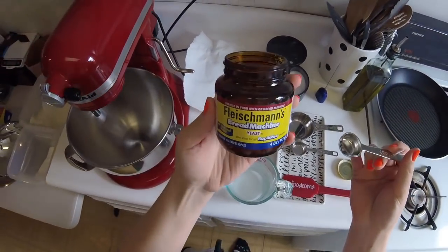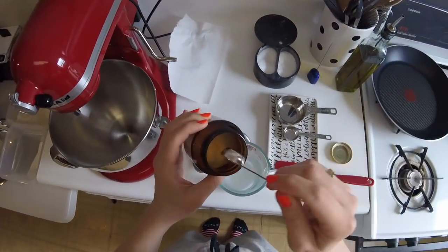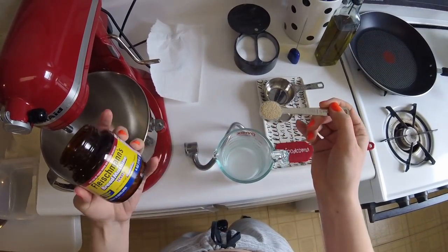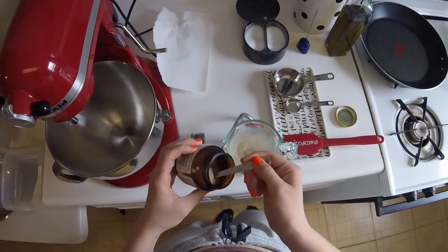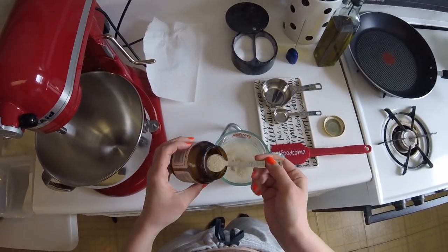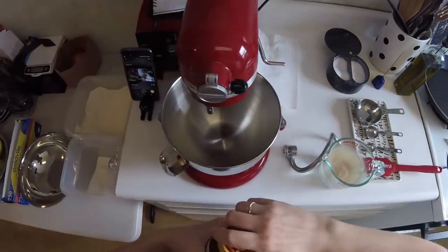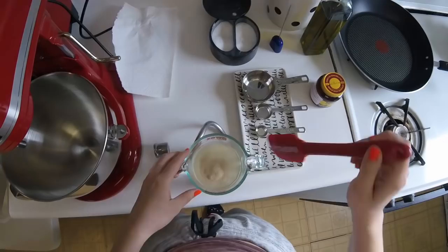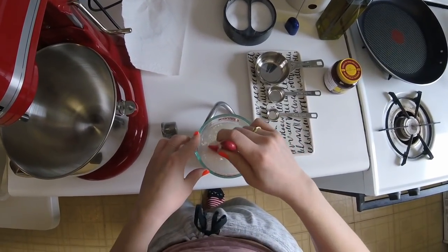This is rapid rise yeast. I actually have regular active yeast too, but I find the rise is much better with rapid rise. My cousin has fresh yeast — it comes in a brick, that's the best stuff — but I can't be bothered to maintain it. Come to life, my precious, come to life.